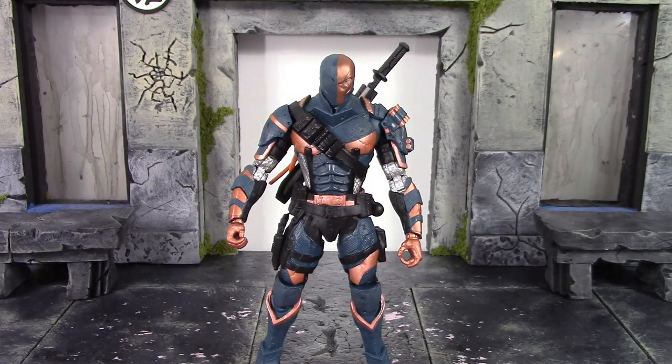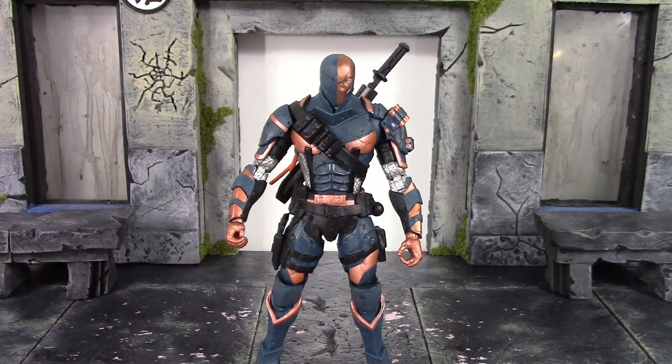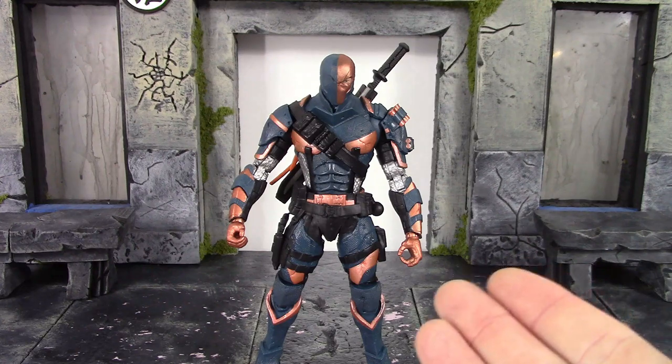He can be troublesome to stand. I've noticed that with McFarlane figures because of the ratchety type joints, including at the ankles, which makes them a bit difficult to stand. So there's the closer detail look — now let's go over the height and height comparisons.